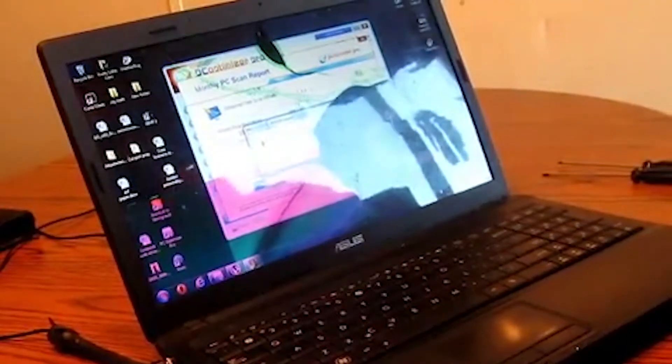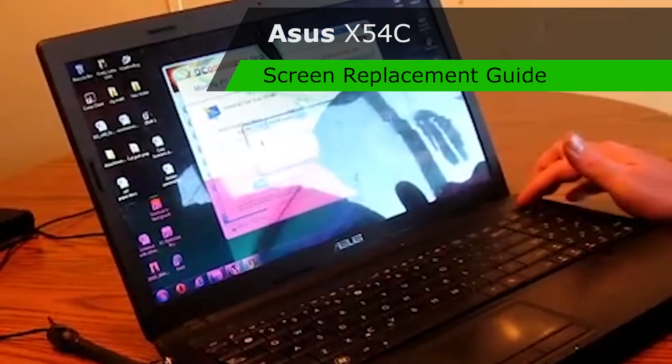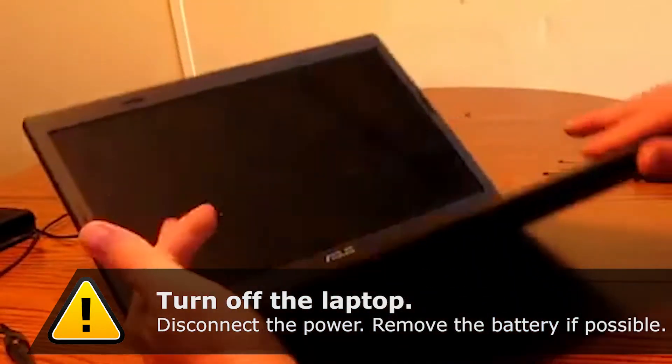What we are doing is replacing a broken screen on an ASUS X54C. First, you want to power down the computer. Once your computer is off, remove your battery.